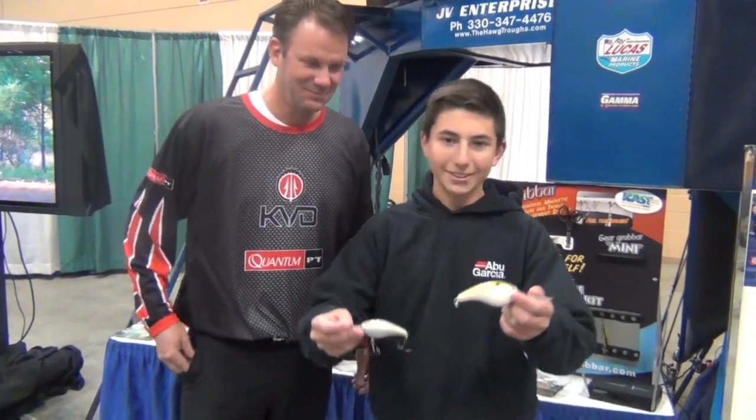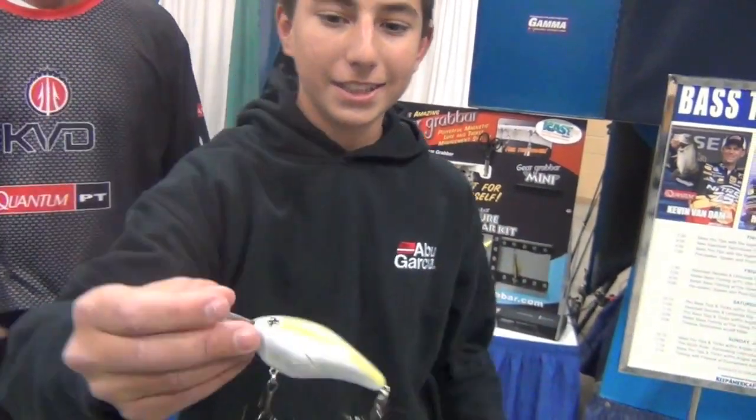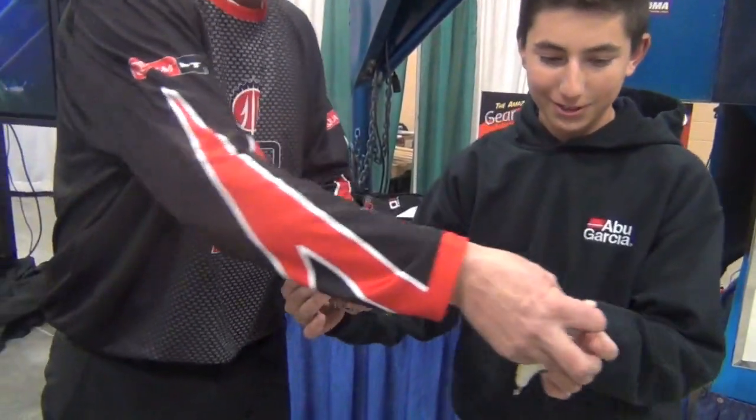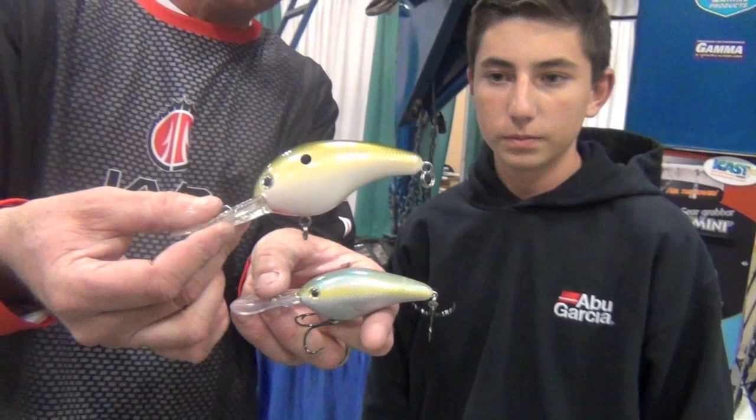Alright guys, welcome back to another episode of AP Bastin. I'm here with Kevin Van Dam — he's the pro now. I just want to show you, that's the 10XD and there's the 6XD. Look at the size difference between those two. The 10XD, it's twice as big.